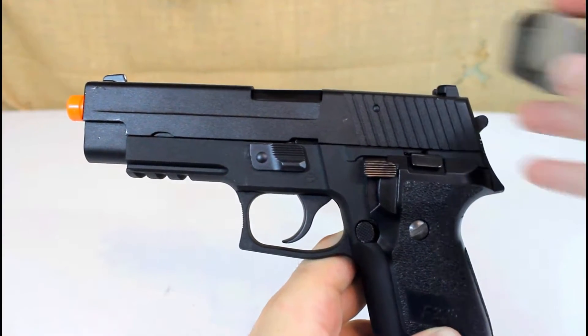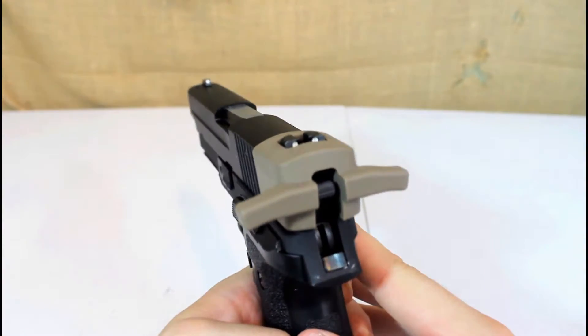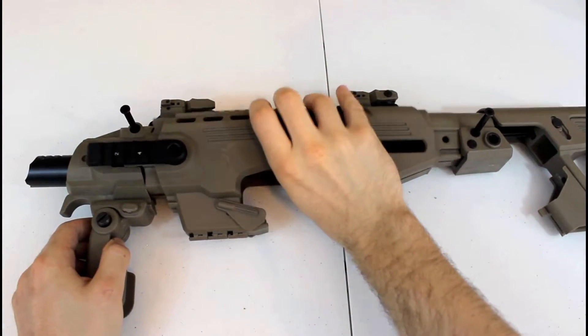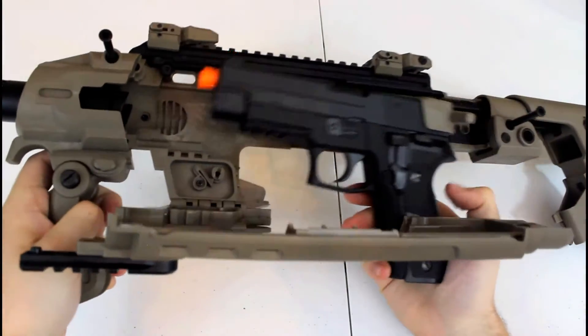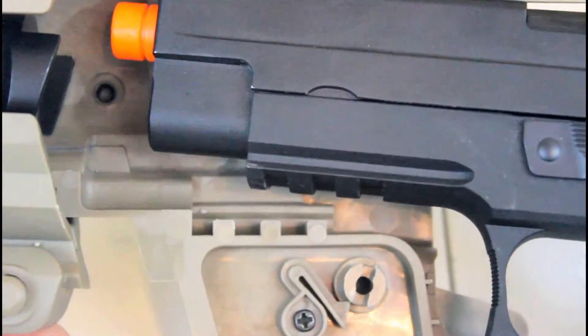Next, place the charging handle on the slide of your pistol — it should fit over the rear sights. With the Ronnie laying down, open the hinged wadi. Place the pistol in its appropriate position, making sure the underbarrel rail slots are lined up with that of the pistol's.